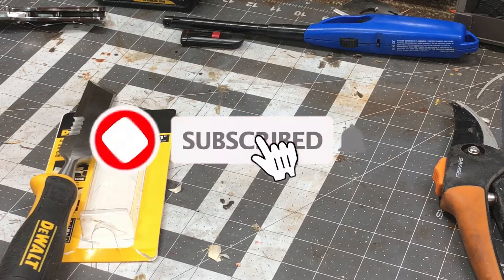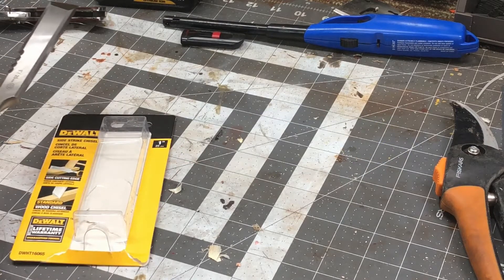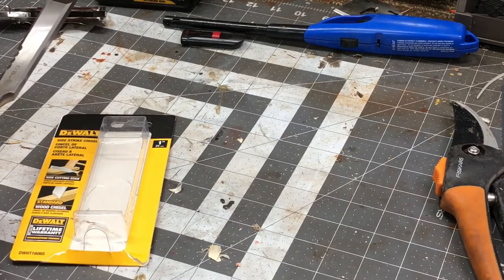All right everybody, welcome back to the garage — the Super Wrench Bench. It's Matt here with you at the Super Wrench Garage. If you're a new subscriber, welcome; if you're returning, as always, glad to have you back.